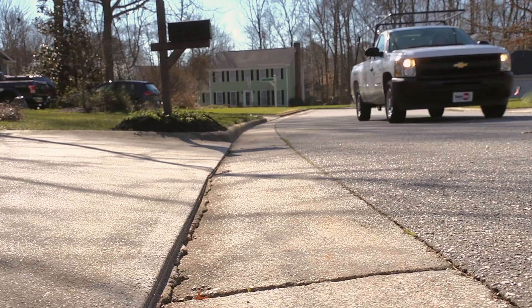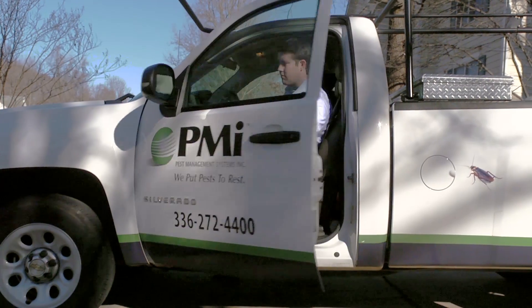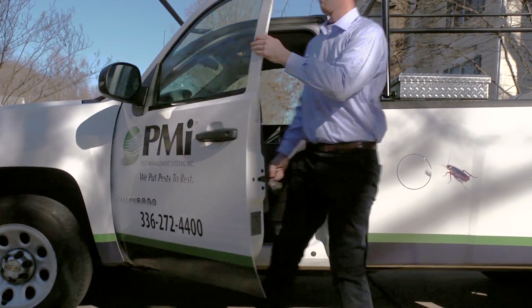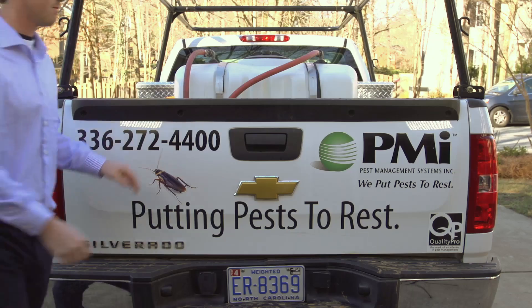Proper mixing is critical to successful product applications. That's why Syngenta is committed to educating pest management professionals on the proper mixing protocol needed for a blower or mister, so your business can be efficient and effective.